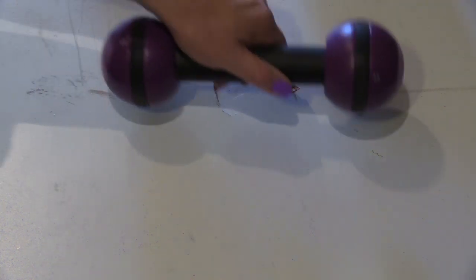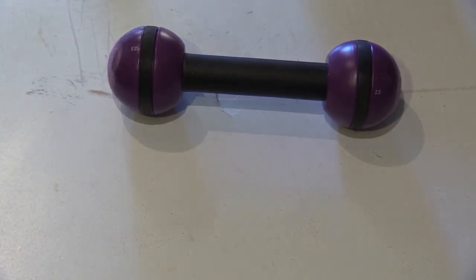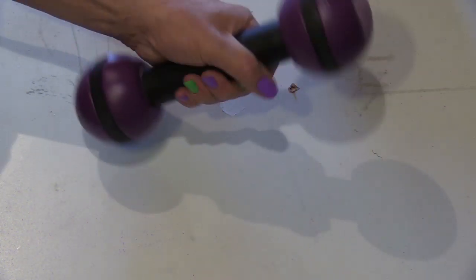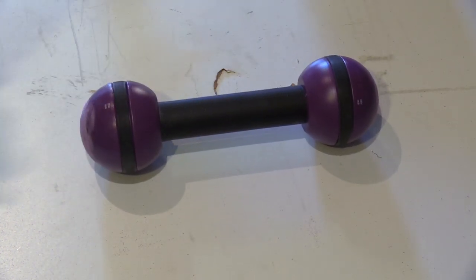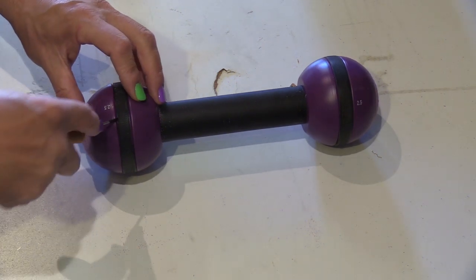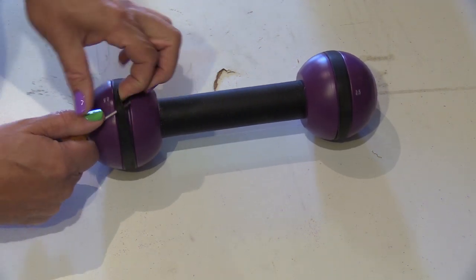Good morning. Today I'd like to share my curiosity with you. I'm sure you've seen one of these or similar — it's a weight you use for exercising, and this one rattles. What I'm curious to know is what's inside. Let's open one up and find out.